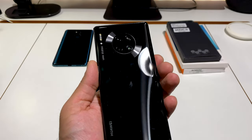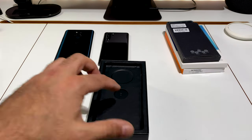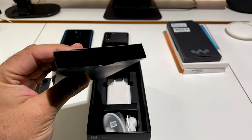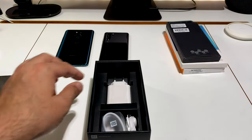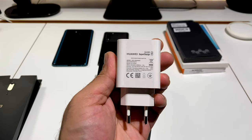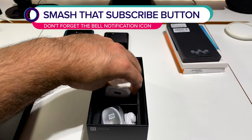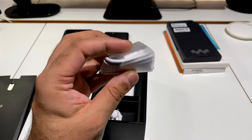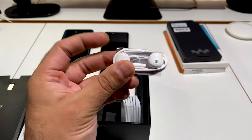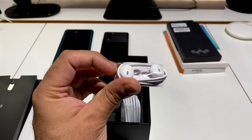Let's have a look around the actual device. Let me switch this on, then we can look around once I've shown you what else is in the packaging. There's a SIM ejection tool, booklets and warranty cards. This is the European version so I've got the Huawei SuperCharge 40-watt power adapter, a USB Type-C to Type-A charging cable.